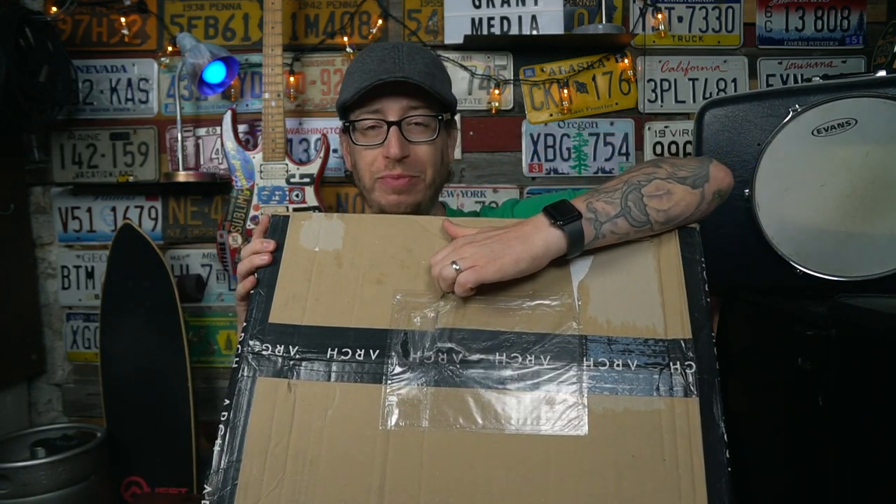Good afternoon everybody, I'm Jeff Grant Media. Today's unboxing and first impressions video features a package that has been months in the making — I'm very excited for this. It finally arrived after being stuck in customs for days, and there is a little bit of shipping damage. The bear bag is exposed in there, so I'm really hoping there's no issues because this is a custom-made bag from Italy.